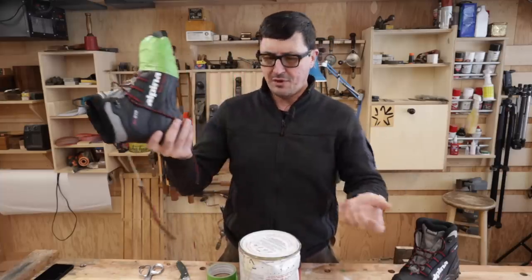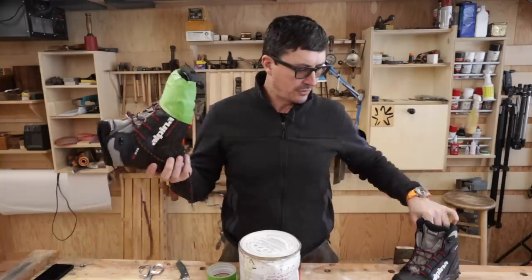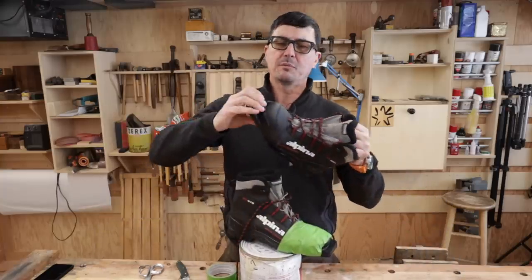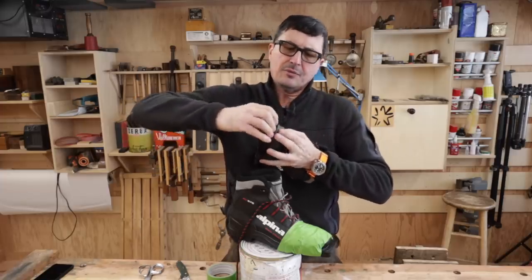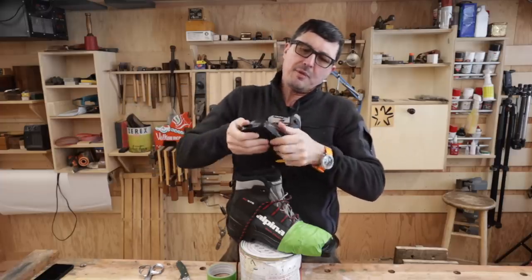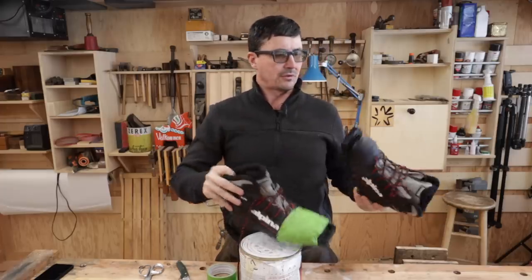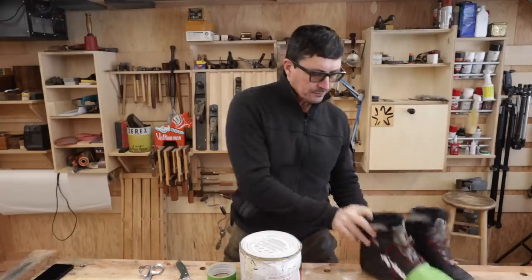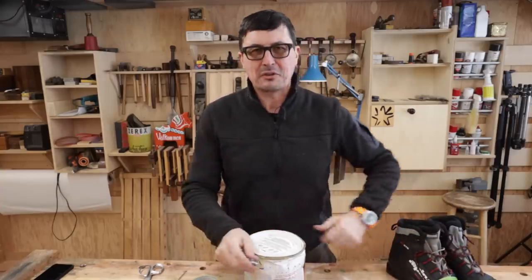So there you go — there's your repaired shoe with nothing fancy. You don't need anything, just some contact cement, which you'll use for a million different things. I was wondering about this one, whether it needs repair — I tried to pull it off — but I'm going to leave that one well enough alone since it doesn't seem to be a problem. We'll let that sit. She can use those tomorrow. She had wrapped them up with packing tape; she'd been asking me to do this for about three days.